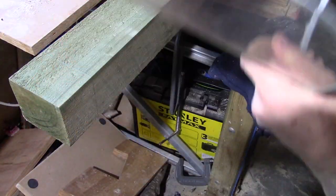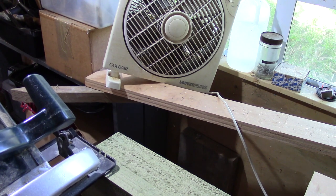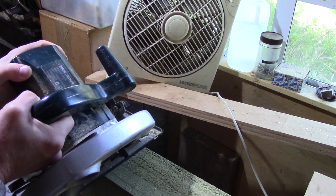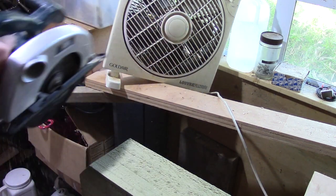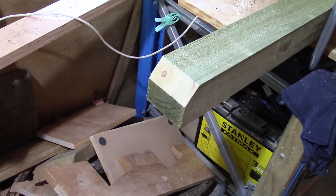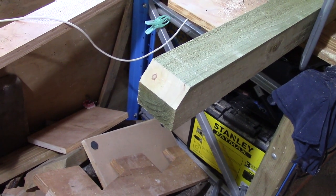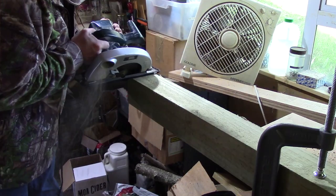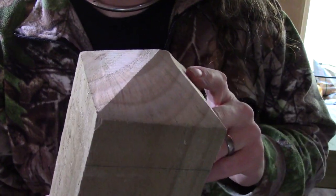I'll just get some eye protection. 35 degrees. You can see that cuts halfway down, so that's going to make a nice point. I'll finish that off. And there we go.